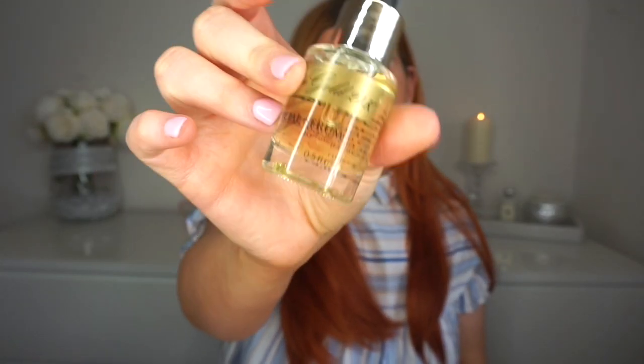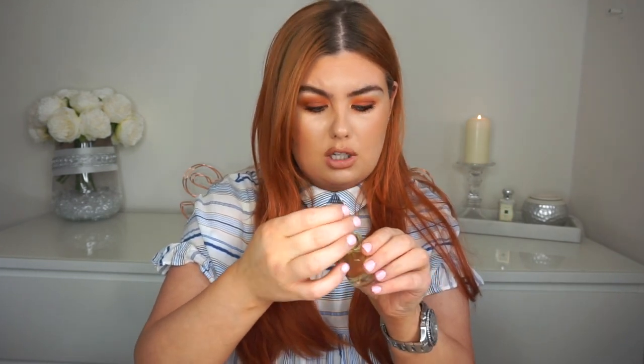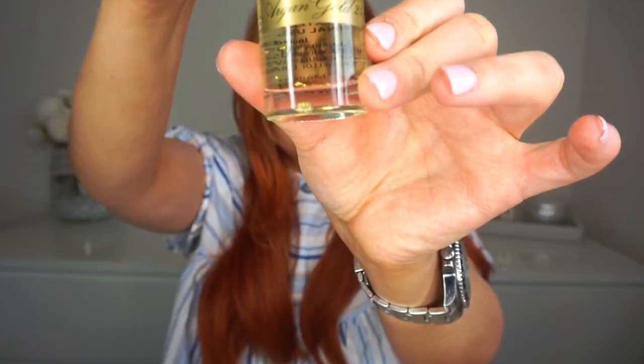Last but not least is the facial serum, which is the star of the show and my favorite out of all the products. It looks so pretty - gorgeous, especially for summer. I've been using both the cream and serum for work on a daily basis and I really do love this oil. The serum is £20, which I think is really affordable. You get 15ml of product and it's got little flecks of gold in it, which I absolutely love.